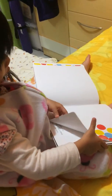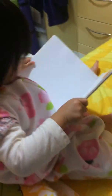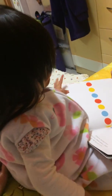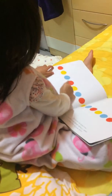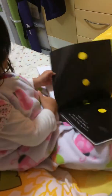Now we take the book. Wow! Pack all the yellow ducks. Wow!